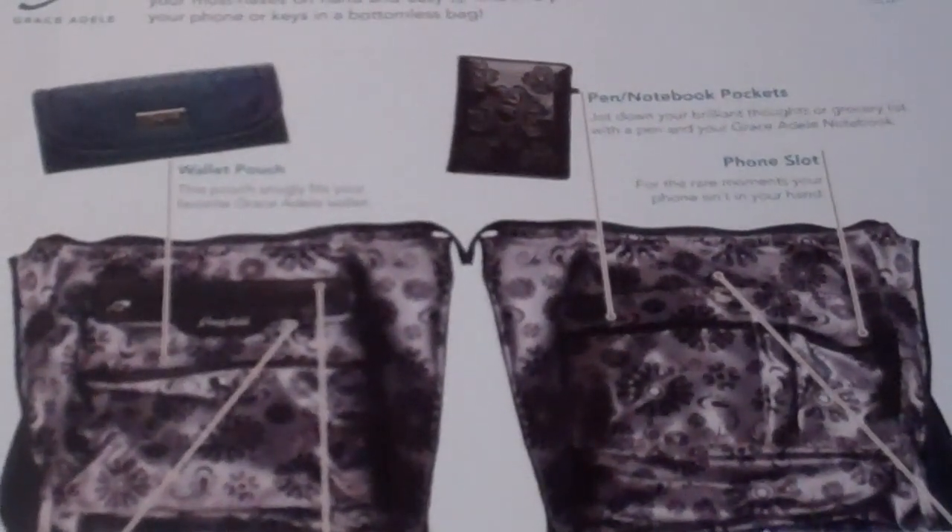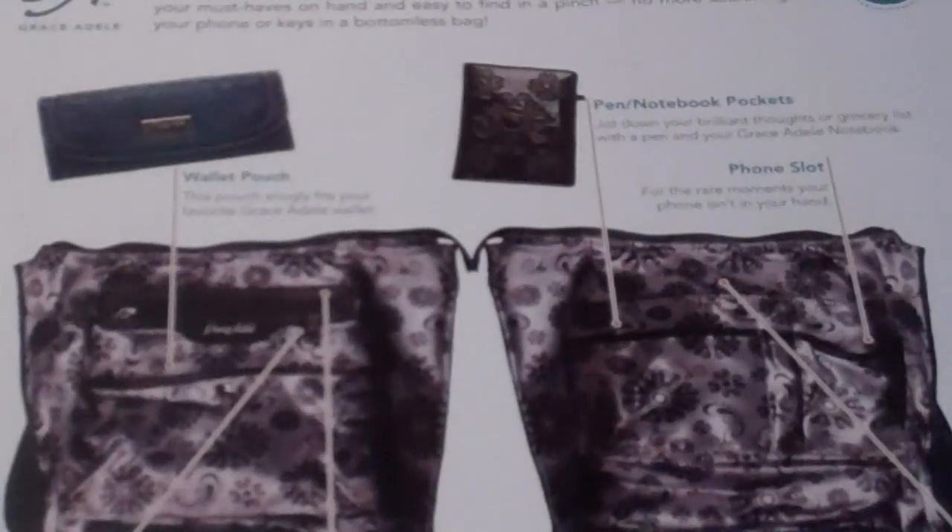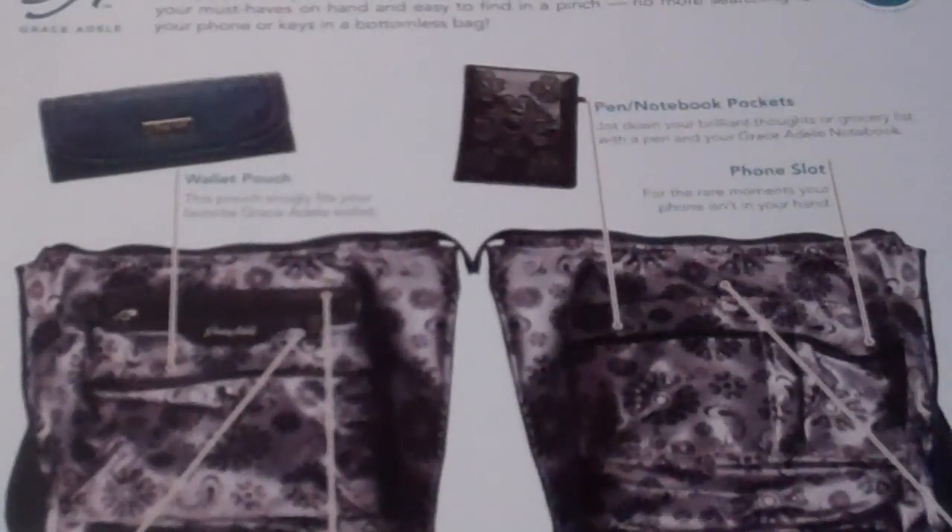Hey guys, it is the Purse Party Diva back with another tip on how to take the frustration out of fashion. Today I'm going to show you the Grace Adele Intelligent Interior System — it is a smart way to organize our purses.